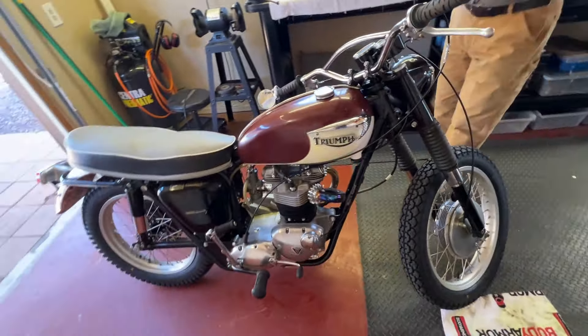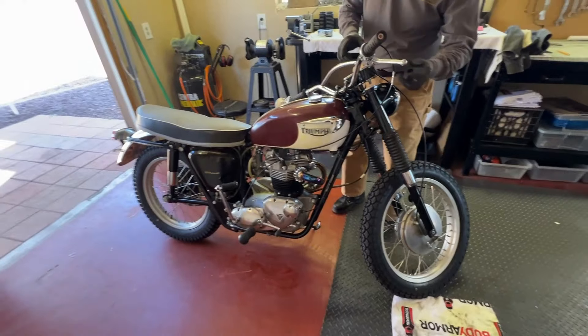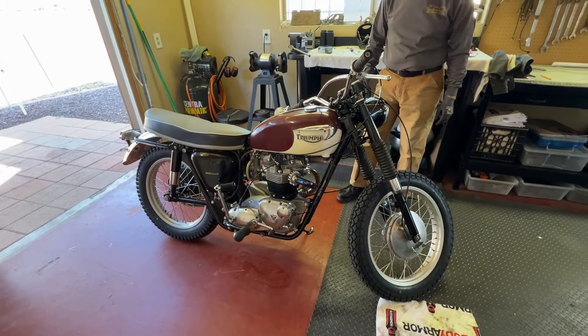Okay, all right, so pretty good. Sounded good. Oh yeah, she runs just fine.